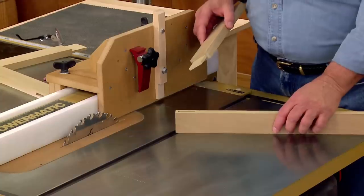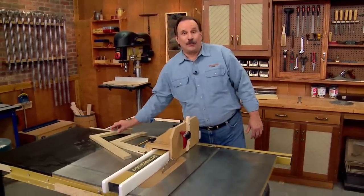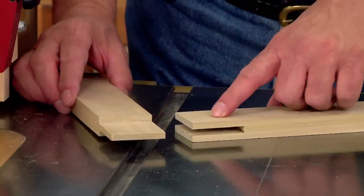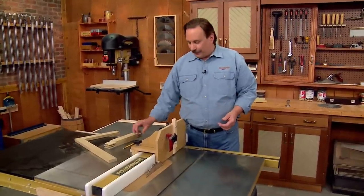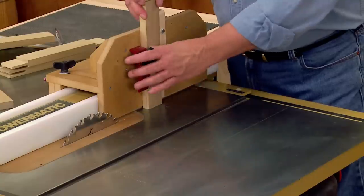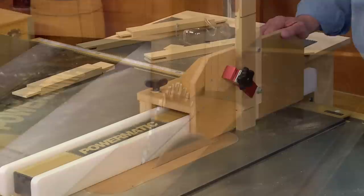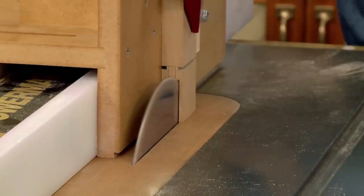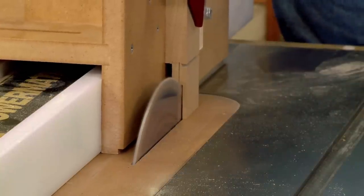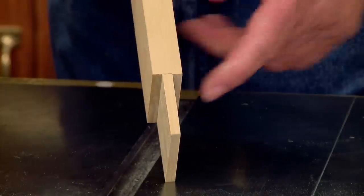Typically when making a mortise and tenon joint, you make the mortise first and then cut the tenon to fit. But when making an open mortise and tenon — or bridle joint — you do exactly the opposite: cut the tenon first and then cut the mortise to fit. This starts out just as before, by cutting shoulders on two faces of the piece for the tenon, then installing that piece in the tenoning jig. In this case, switch over to a rip blade that makes a flat-bottom cut. Make one cut on one face, flip the piece around, and make a second cut on the second face. With these two passes, the thickness of the tenon is established.